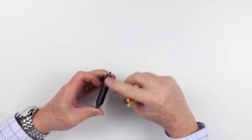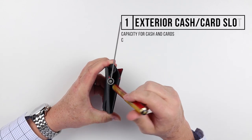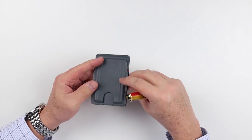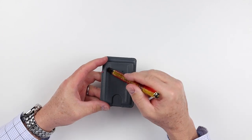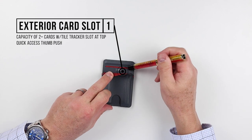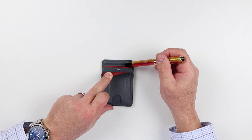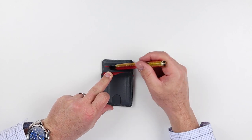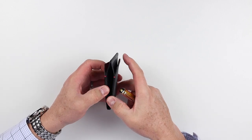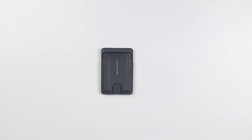If we look, there's nothing in the top. But on the side, we actually have access here for what is more cards or could be cash. It's not a design that's unfamiliar to us. And on the back, we have yet another card slot with a quick access thumb push, and they do have another slot — you can see the red that goes in here — and this is for a tracker tile. That's where you would put a tracker tile, as we're seeing more companies move towards technology inclusion, especially trackers within their wallets.